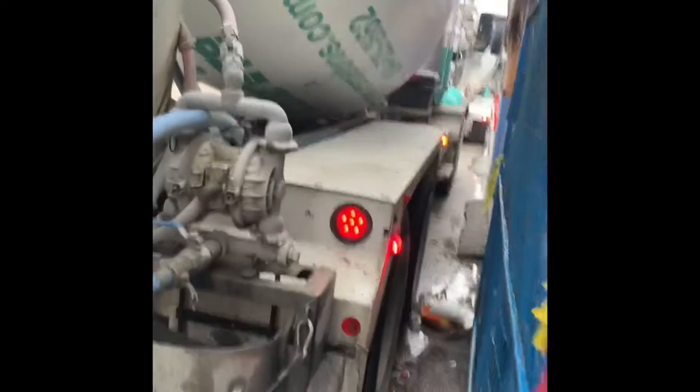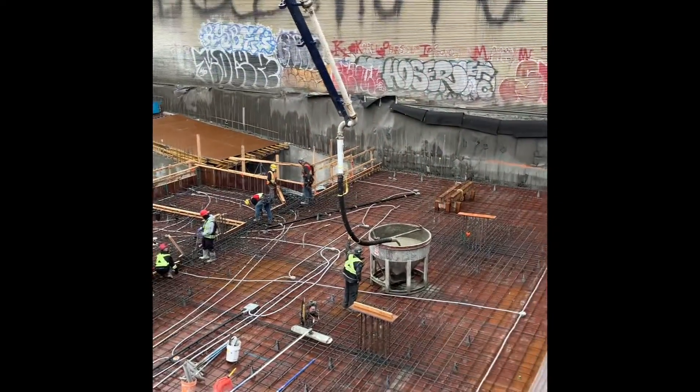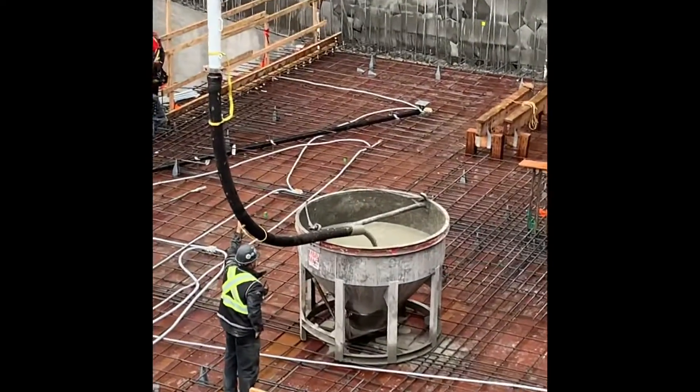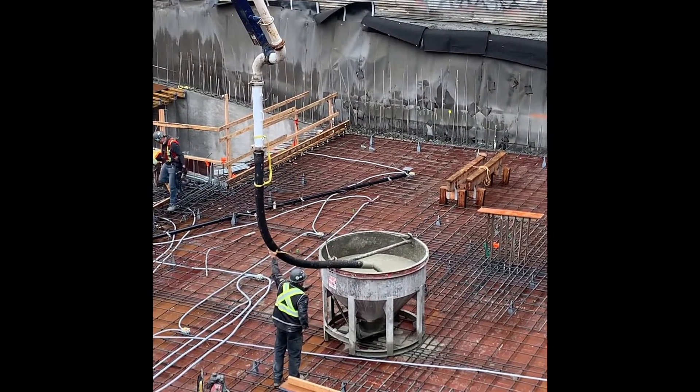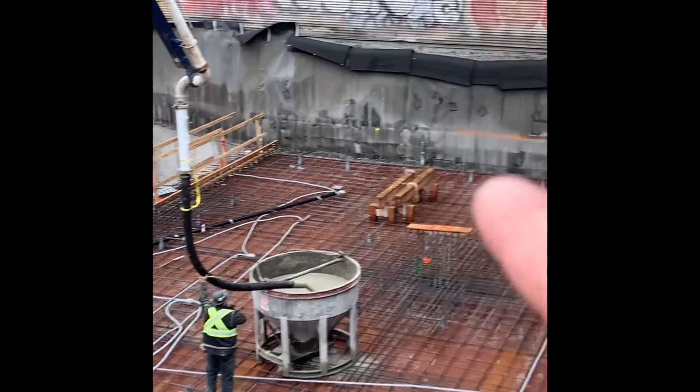All right, relocating to the pour side of things. Here we go — grout is through. We'll fill that bucket and then, as we get into the regular concrete, we'll start pouring the deck.